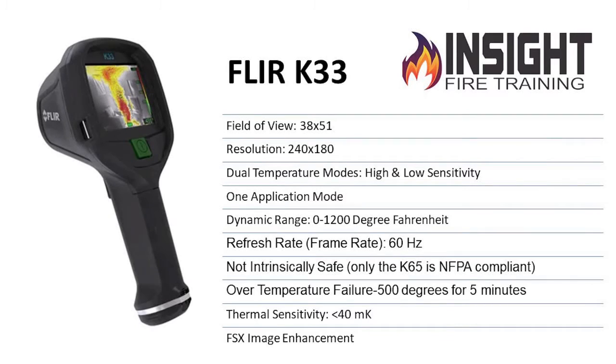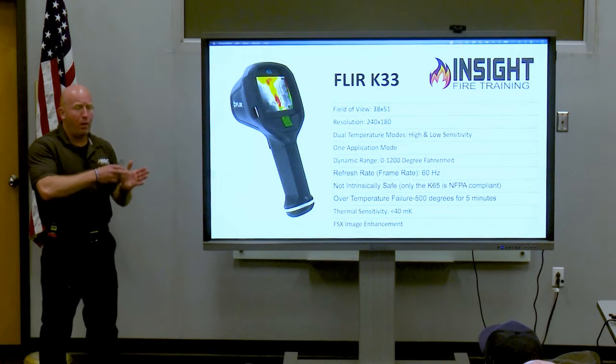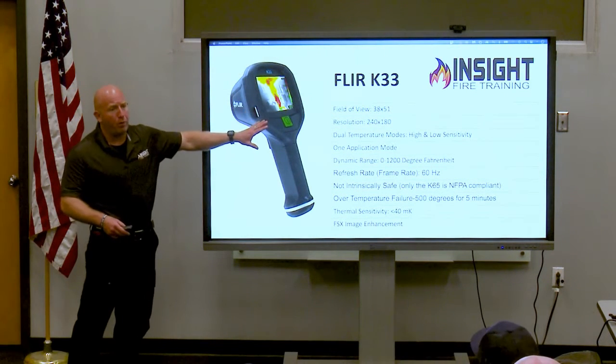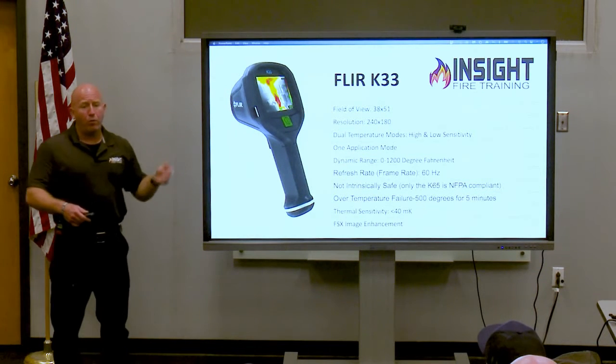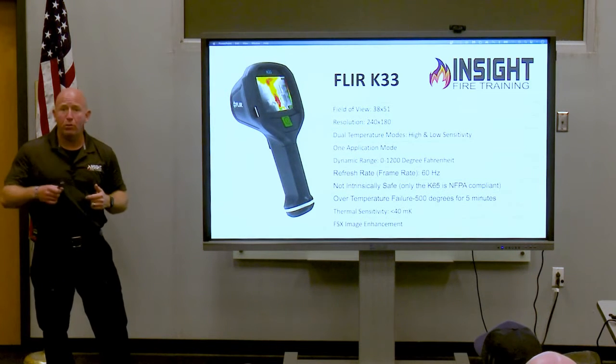The K33 is the middle of the road on FLIR's price point. They have a K1 or K2, then they have a K33 and K45 series. The K33 is what I call firefighter proof — one button, turn it on, go to work, which I like. The K45 is multi-button; you can do different cool things with it and you can limit some of the features if you like.